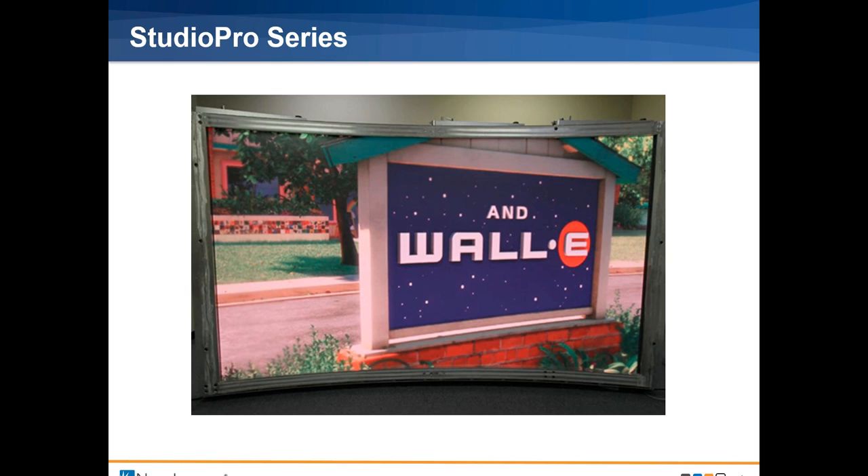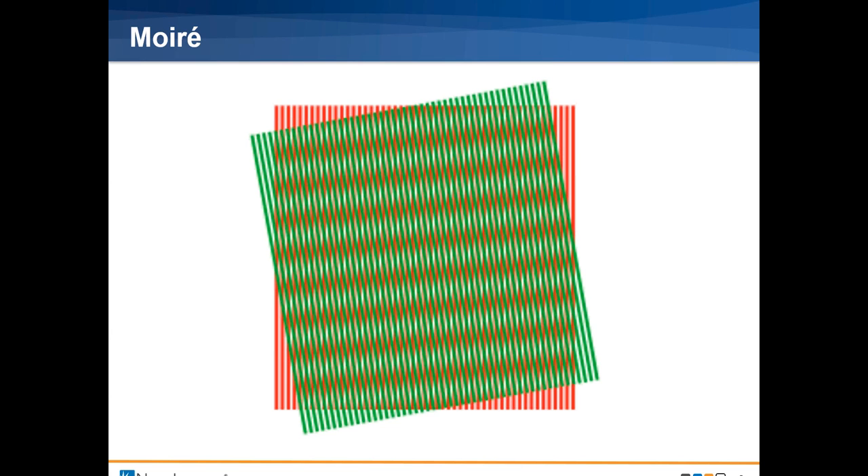It looks fantastic on camera when it's being shot. The biggest thing it eliminates is moiré. Here's a decent example: these are actually straight lines — the green and the red lines are straight lines — and you're seeing a waving pattern in the middle. Moiré is an optical illusion where two patterns intersect and are incompatible with each other. You may see this if an anchor is wearing a houndstooth jacket. LED displays have a problem with this because of the very bright pixels and the dark rubber surrounds, plus the arrangement of subpixels within the display — all of those cause moiré.